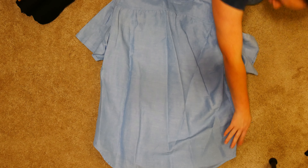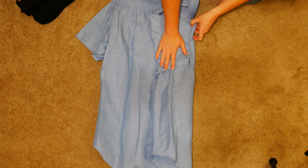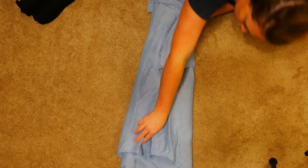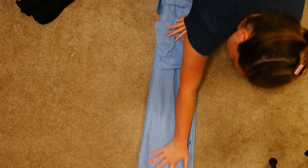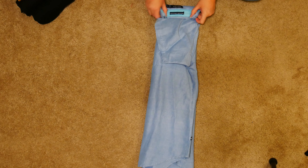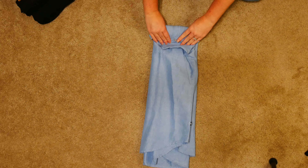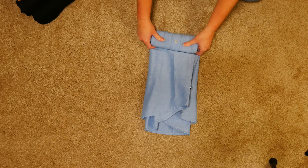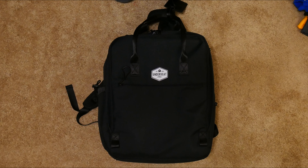I'm going to do this one upside down just so I have the buttons facing down and a more even fold on the back, so I'm not putting too many creases in this. With the collar, I'm going to just fold it — it's kind of a rolling fold but I'm keeping it flat and just folding it down as I go, so I'm not distorting the shape of the button-down.